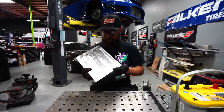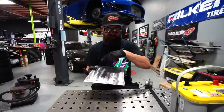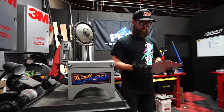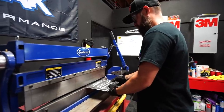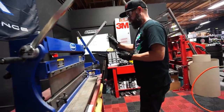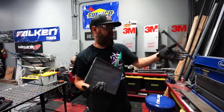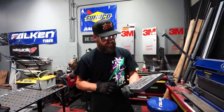I went ahead and marked out our battery tray. These two lines represent a fold so that we're going to be able to capture this battery on three sides, including the side inside the van that's already there. I went ahead and used our Eastwood metal bender here and tossed a couple bends on here, cleaned her up with the whizzy wheel, and we're off and running.